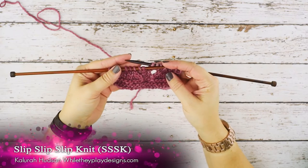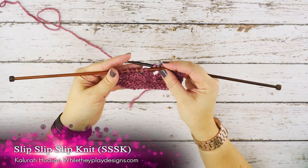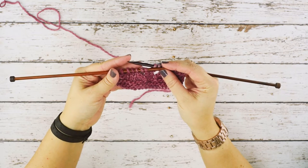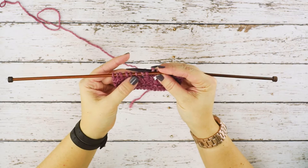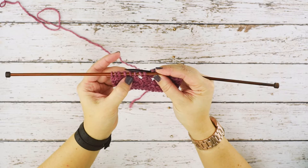Hi guys, I'm Kalera Hudson of While They Play Designs, and on today's video I'm going to be showing you how to do an SSSK, or a Slip Slip Slip Knit. What this is, is a knit three together, but facing to the left, or leaning to the left.